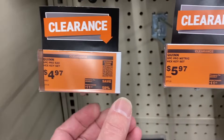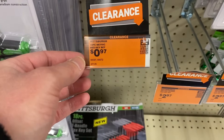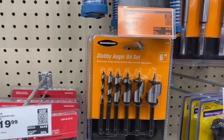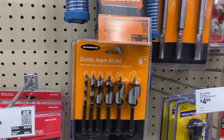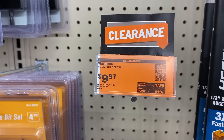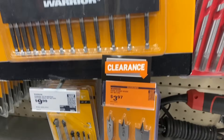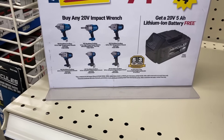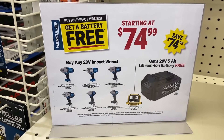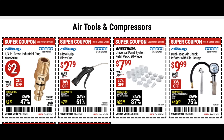Quinn had a few of their hex keys for sale, and Pittsburgh's are on sale as well. We've seen the stubby auger bit for sale recently, and the Warrior auger bit set is here for 10 bucks. The spade set is on sale too. Hercules is still running their deal — if you buy any of the 20 volt impact wrenches you get a battery for free.